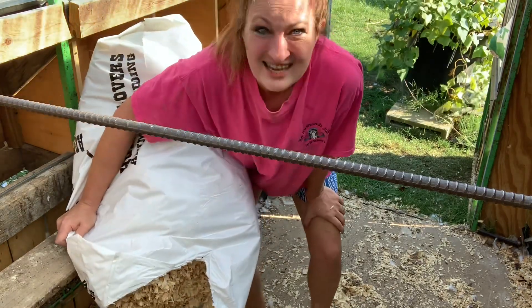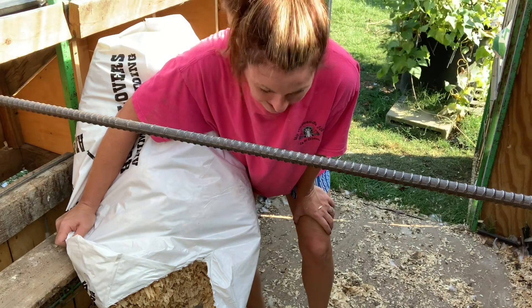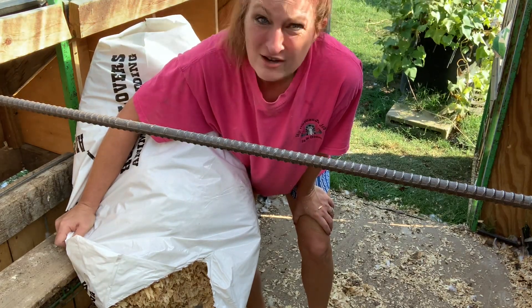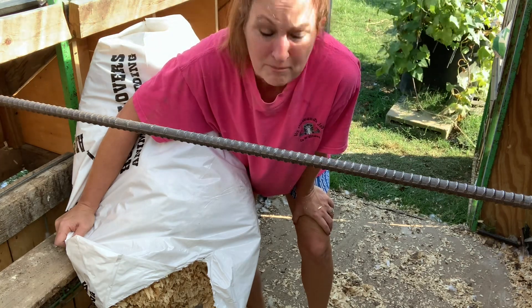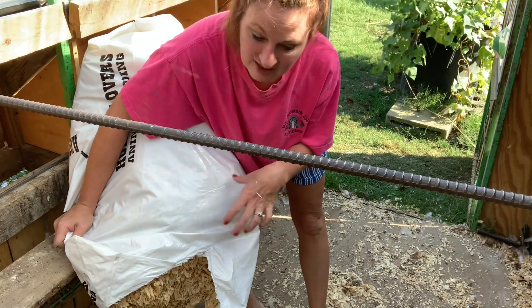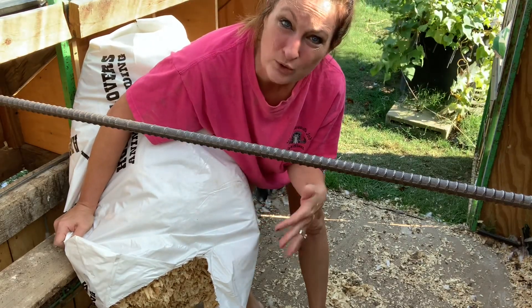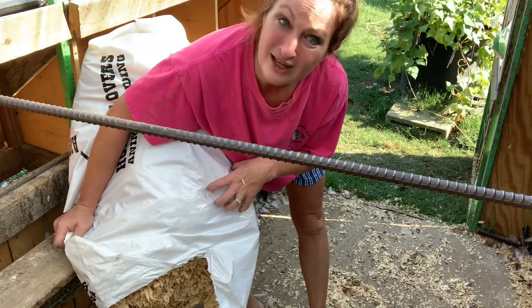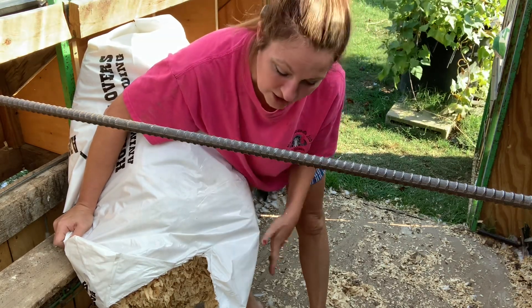One thing I want to mention: when you have bedding stored somewhere — I store mine in my greenhouse — be very careful when you start sticking your hands in the bags. Especially as nighttime temperatures drop, snakes have a tendency to get into the bags, and you do not want to get bitten by a snake. So be very careful with that.